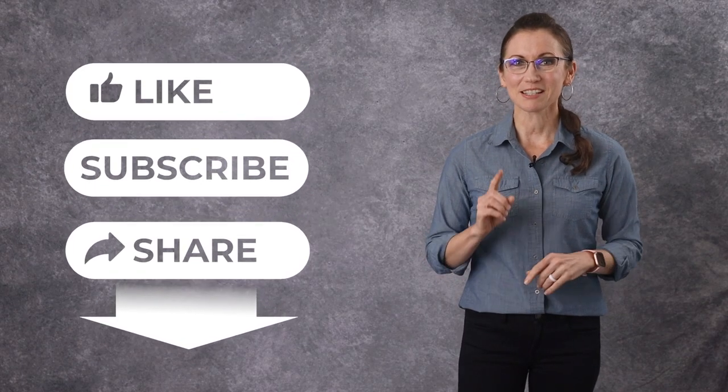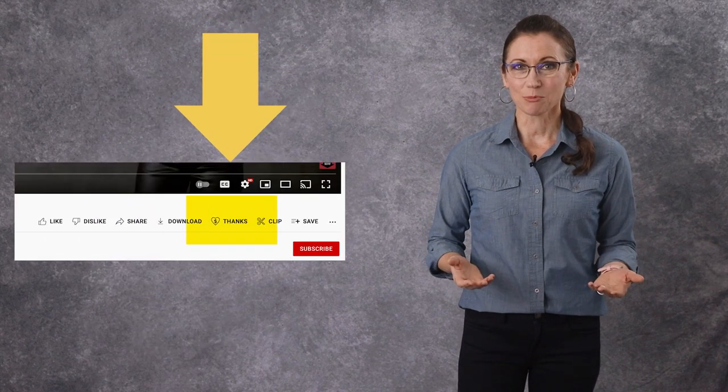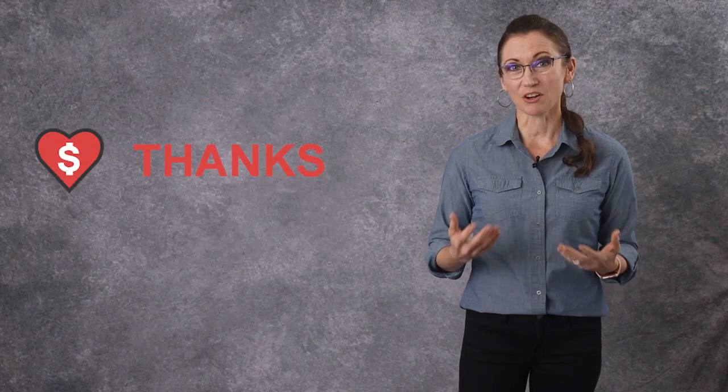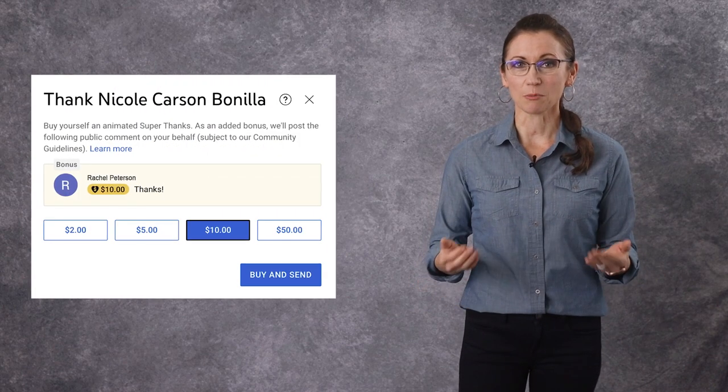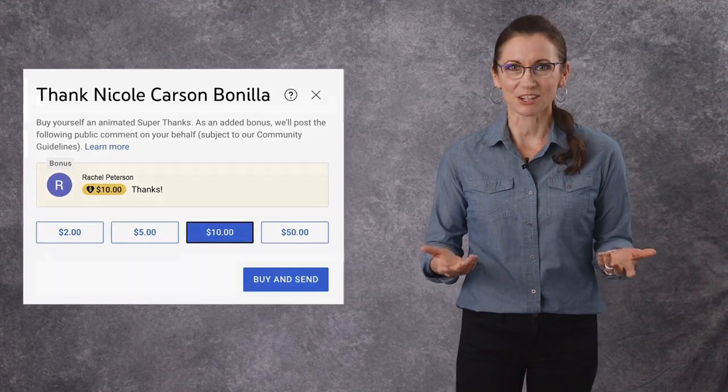Before we go any further, please consider clicking the like and subscribe buttons below. There's also a button called Super Thanks below this video with a heart and a dollar sign inside of it. Your small contribution can go a long ways towards helping me make free videos that I can share with you.